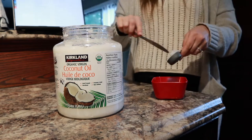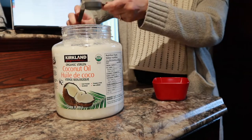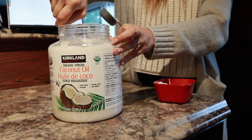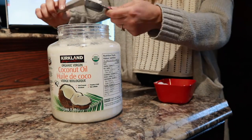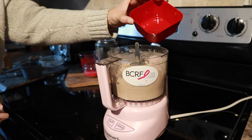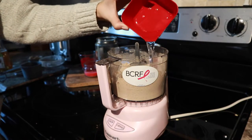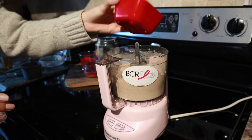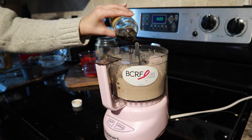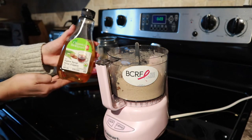Next step is to grab four tablespoons of coconut oil. I have the Kirkland brand from Costco. I plopped it in the microwave for a minute and almost burnt my hand, so I highly suggest just 30 seconds or until it's melted. After that I love vanilla — you're going to plop as much as you want in there. I just did a little bit.